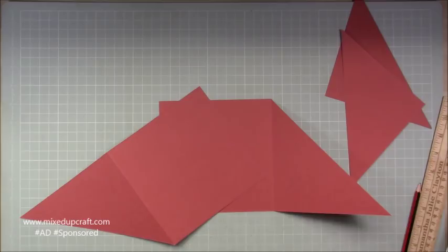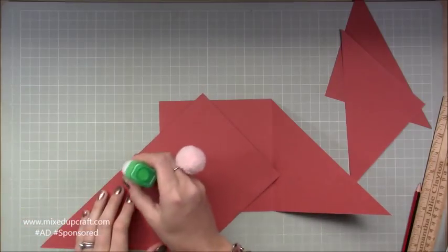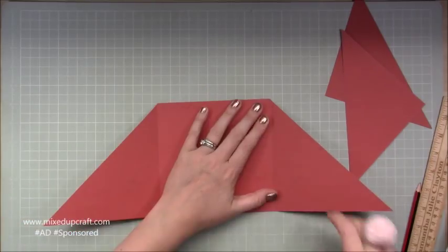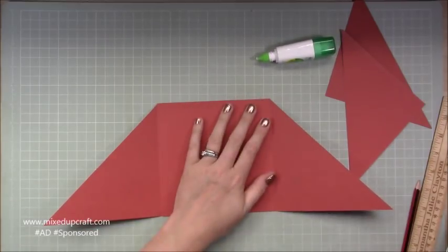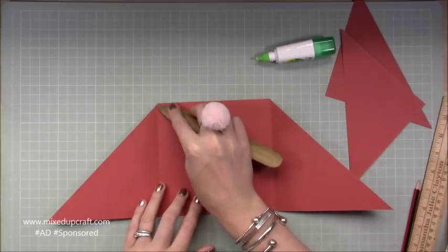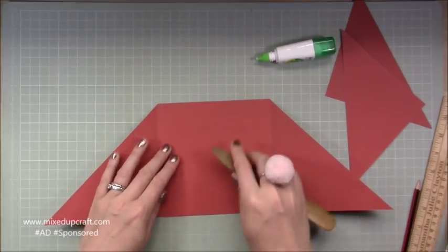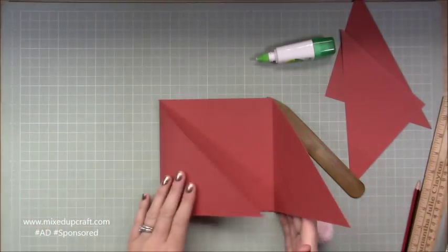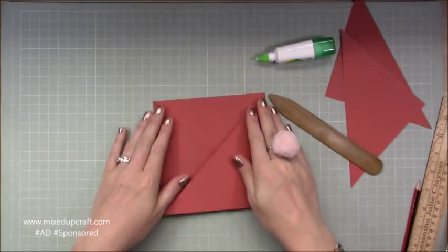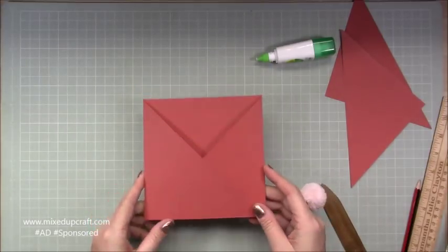Grab your wet glue, just line it all up, go along and spread out the glue. That is now your card base — you can see that pocket is going to form nicely.